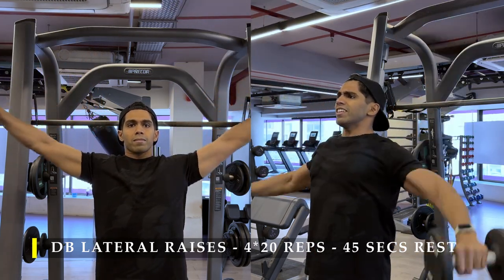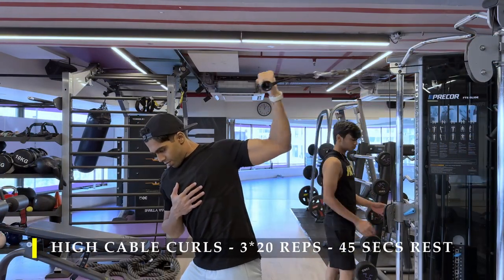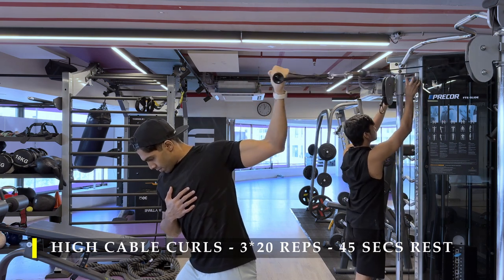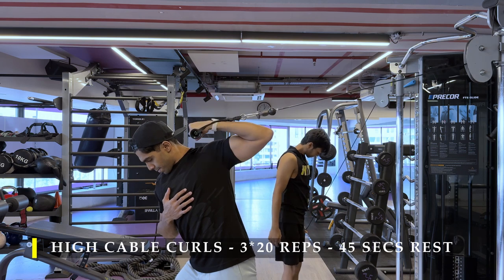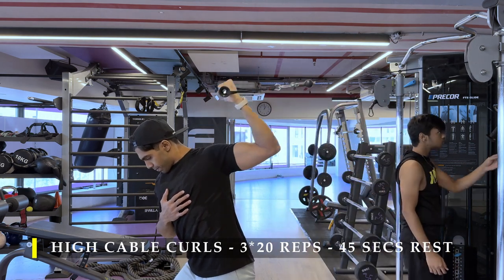For the next exercise, I'm going to do high cable curls. As always, the first exercise for my bicep trains it at a stretched position — the long head. We start off with the cable: three sets, 20 repetitions, no break in between while switching from one arm to the other.